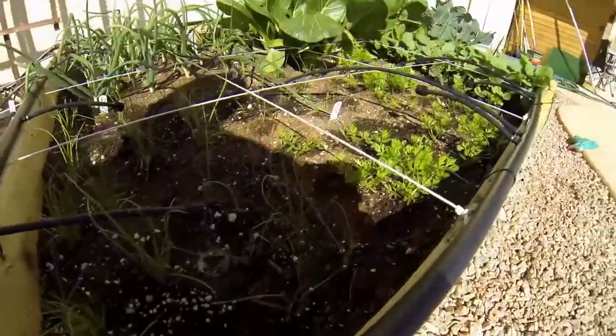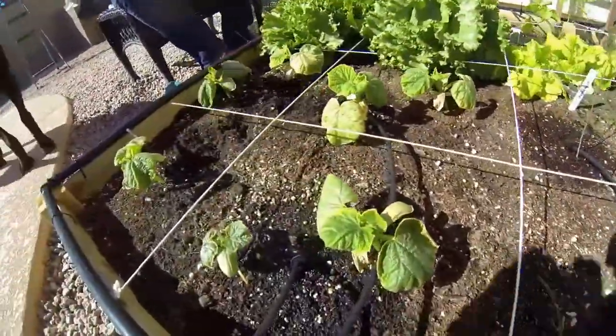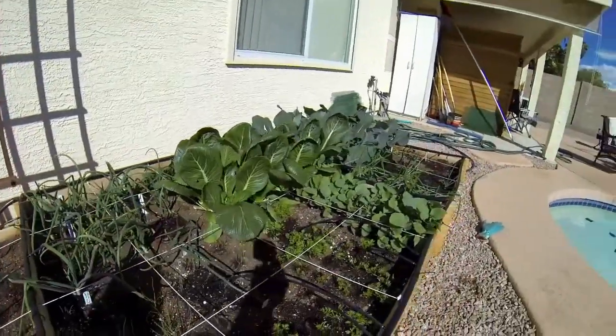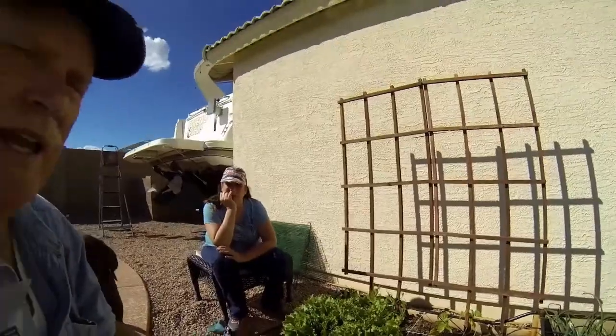We got this all finished and we actually don't have the pressure up completely but you can kind of see how it's working. The garden, everything is getting watered from the ground. One of the problems we have here in Arizona is our water is really hard, so it's better to ground-water these plants than to spray them because you can get yellow leaves — especially on the spinach and stuff like that. So we wanted a ground system.